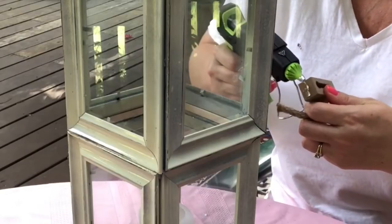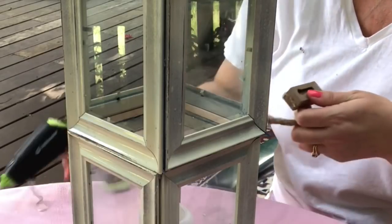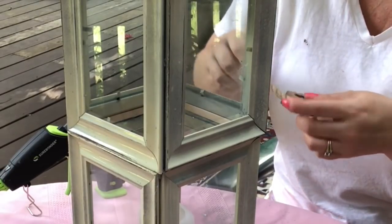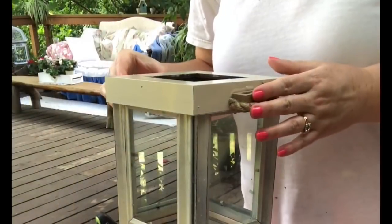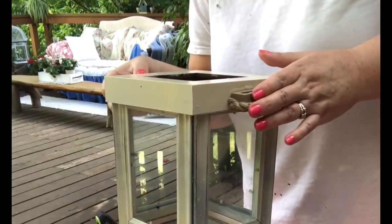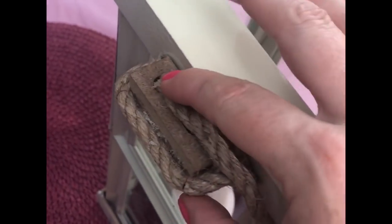For the second one I did the same except I cut the rope ahead of time — I measured and cut it, which was a little easier because I was personally having trouble with my scissors. I just glue that on the other side to create two handles, one on each side.